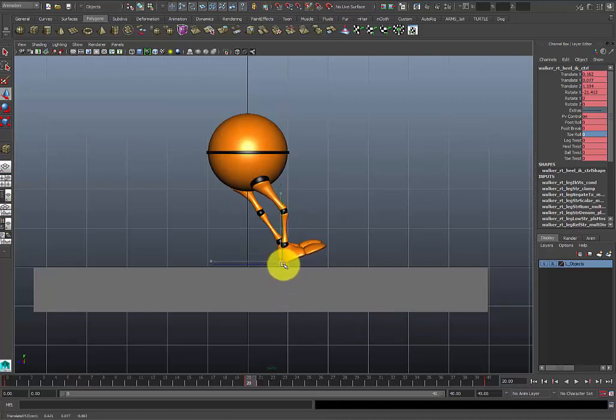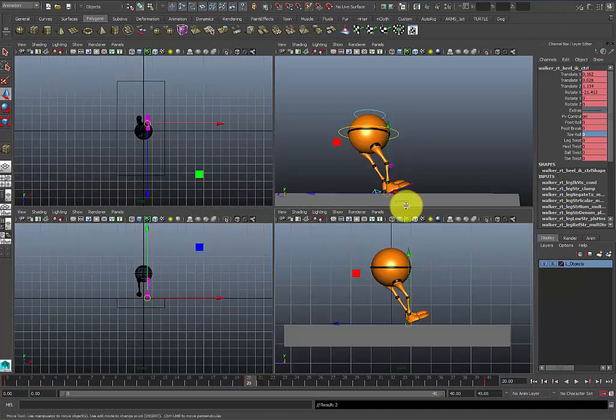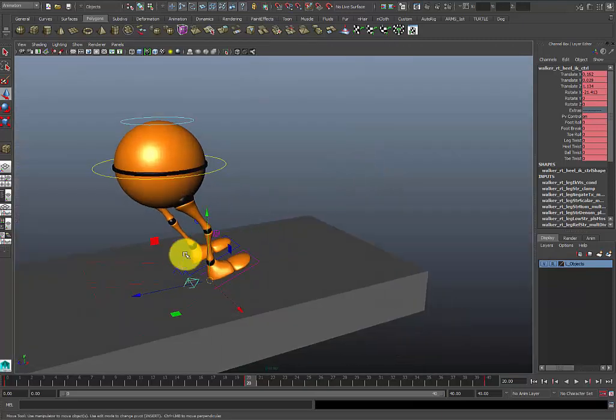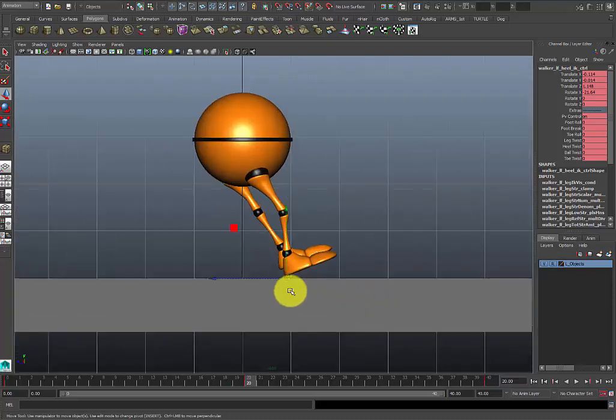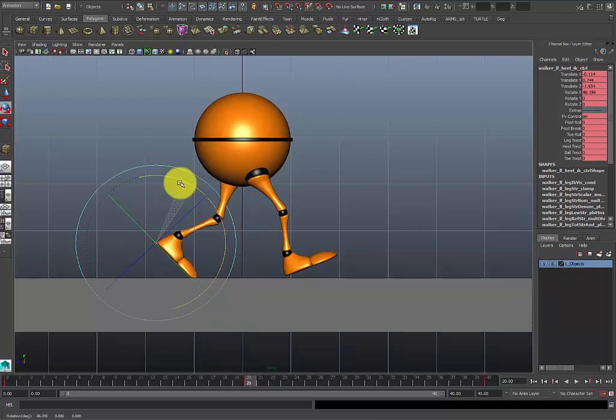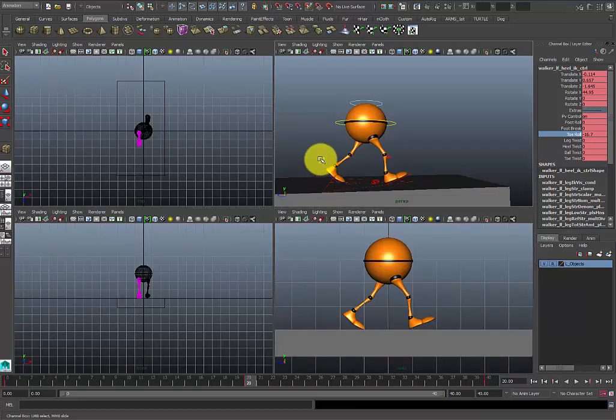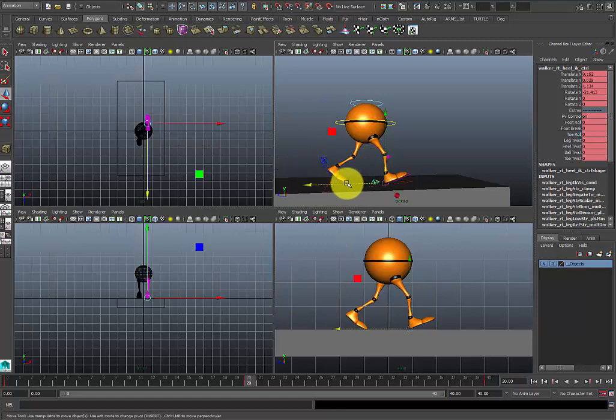I'll do the best I can to match it up. There are other ways you can do this — you can match it up by putting locators down or various other methods. I eyeball about 90% of everything, but you can use the grid and other views to see where your foot was. So now at frame 0 I've got my contact pose, and at frame 20 I've got my other contact pose, which is basically the reverse.